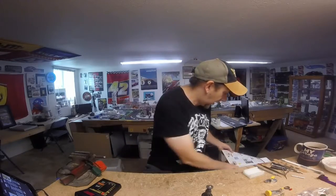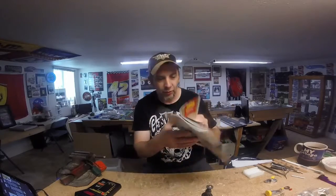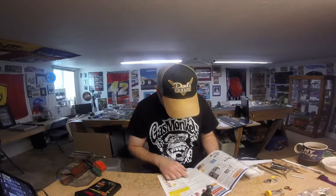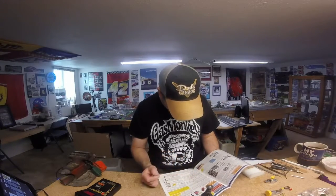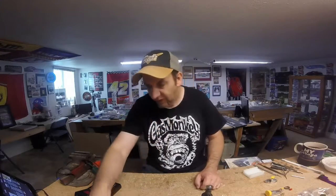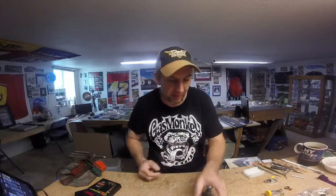Micro Mark also carries them, except theirs is a full set — they give you everything from an 80, a 220, and a 400, a 38-piece set total — a little more expensive. If you go to One Stop Slot Shop you can get two: 220 grit and 400 grit — the 220 is a maroon color and the brown is probably an 80. So it's a little cheaper to go to One Stop Slot Shop, but that's what we're using on our armatures and pickup shoes now.